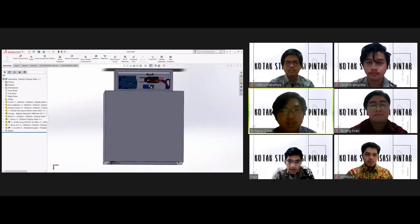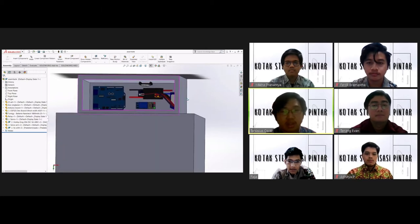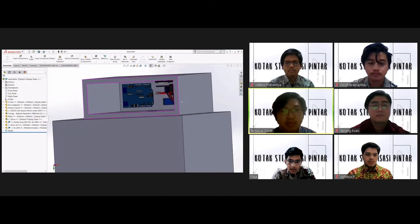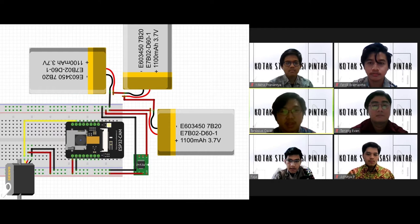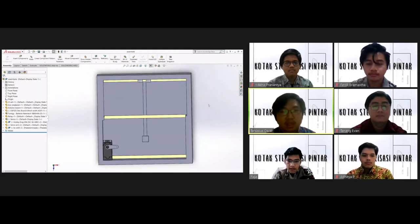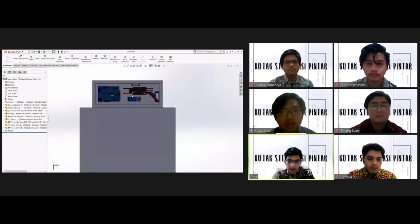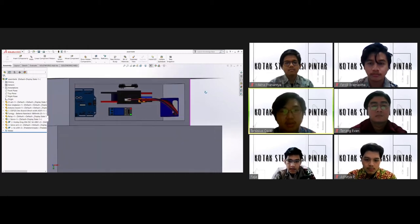Penggunaan dua microcontroller ini disebabkan karena sistem coding yang mengulang atau looping, maka dibutuhkan dua coding yang terpisah. ESP32 dipilih karena memiliki dimensi yang minimalis dan terdapat modul Wi-Fi yang sudah tertanam. ESP32 digunakan untuk menggerakkan servo, sementara Arduino Uno digunakan untuk menyalakan LED Strip UVC melalui relay. LiPo kami gunakan sebagai pengganti power supply; pada penggunaan nyata, LiPo dapat digantikan dengan power supply DC sehingga tidak perlu khawatir baterai habis.